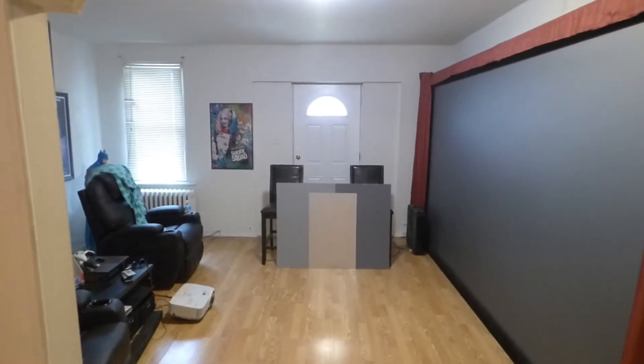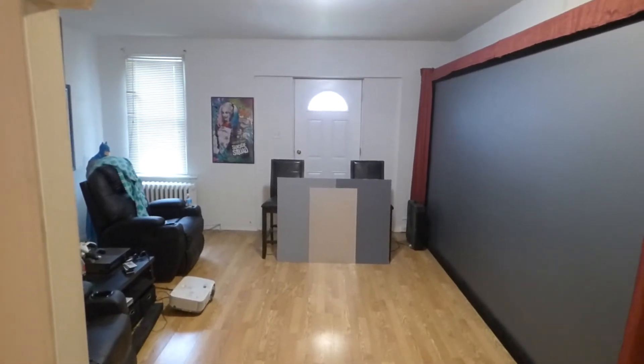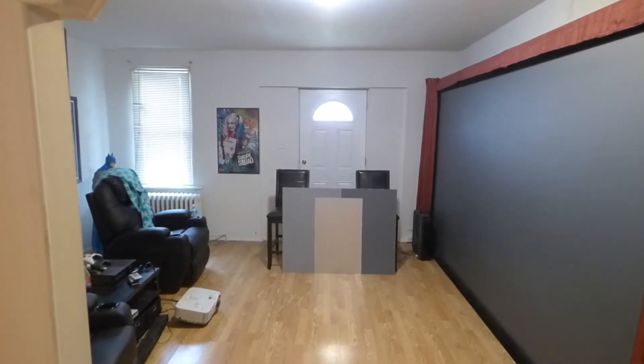I want to do a really interesting demonstration here. My name is Kenneth Bird. I'm the creator of Crystal H Technology Projection Screens using Smart Technology Gain.